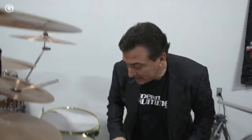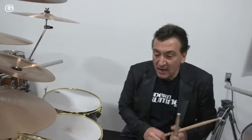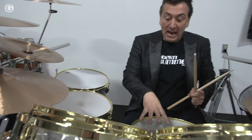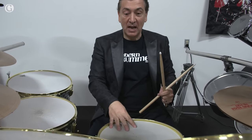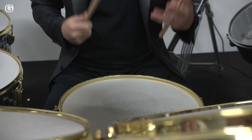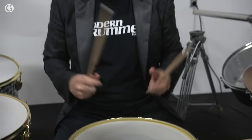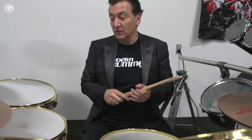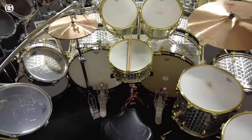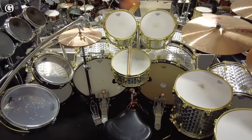You've heard the China many times on 'Hot for Teacher.' And this kit has Alex's iconic snare drum sound, which — as soon as you hear that ringy, high-pitched sound — you know exactly it's Van Halen. It has all the hardware: the hi-hat stand, the bass drum pedals, and the drum heads as last played by Alex.